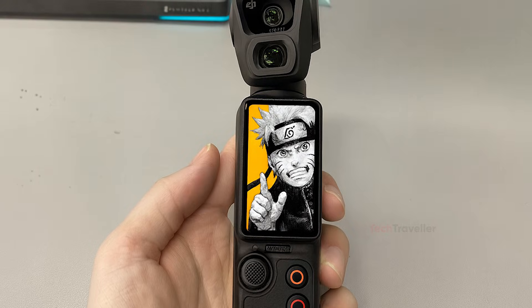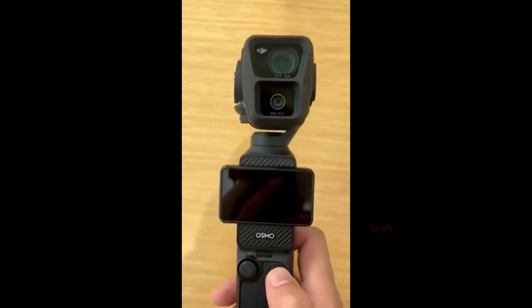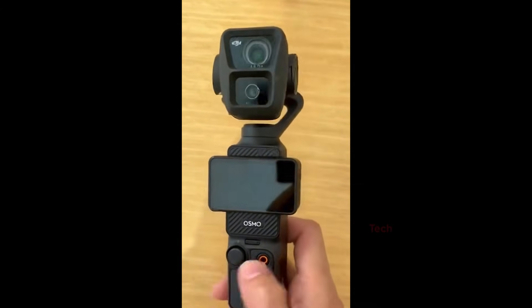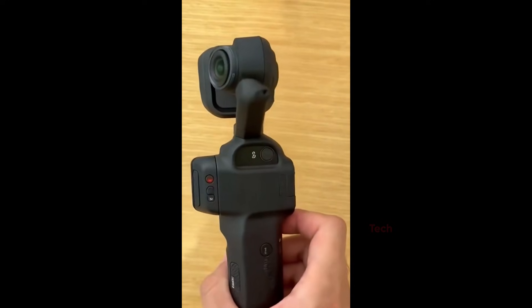In his latest clip, the Pocket 4 appears with a vertical, dual-lens stack — one lens placed directly above the other. Not only does this look different, but it also changes what people expect from the camera's performance.